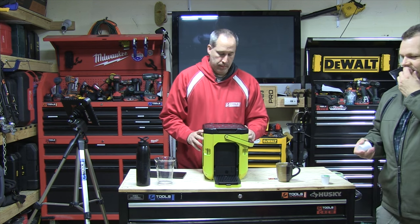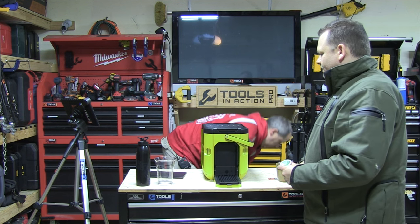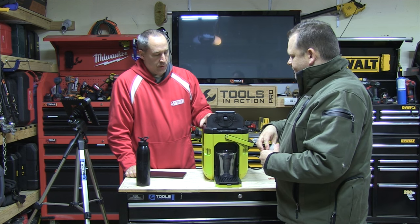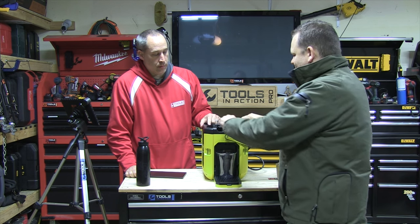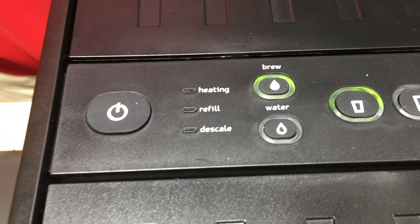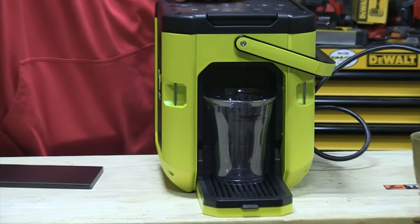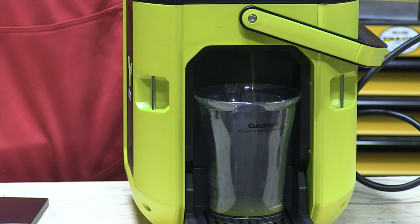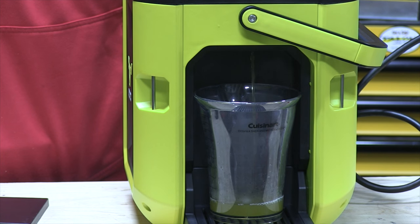We're going to show you how to make some coffee. Eric's plugging it in and we're using a green tea k-cup to demonstrate. Open the top, put your k-cup in, close and lock it, then push the power button. Hit medium — you can hear it — and it's already coming out. It did take a little while to preheat; we ran a cup before so it was still a bit warm.